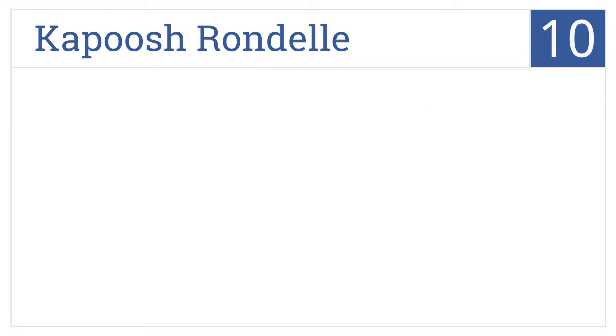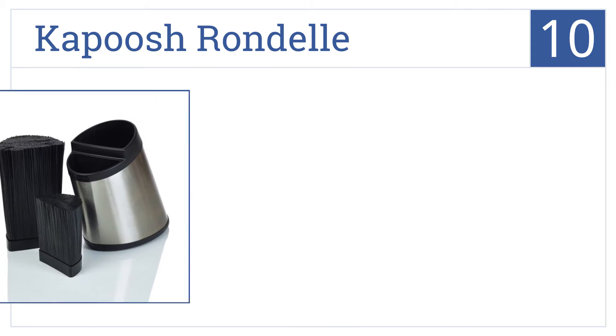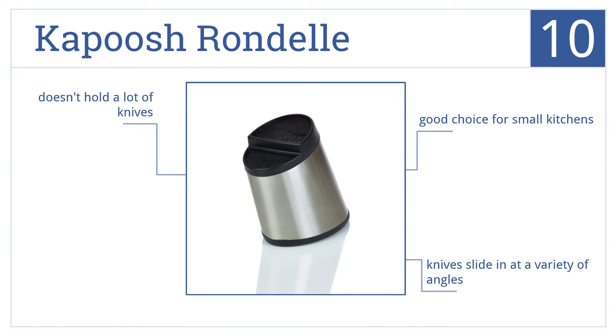Starting off our list at number 10, the Capuche Rondelle is a universal storage system that allows any kind of knife to be placed in any spot and features two tiers, one for large knives and one for small. The knives slide in at a variety of angles, and this would be a good choice for small kitchens. However, it doesn't hold a lot of knives.